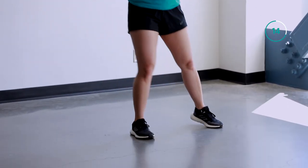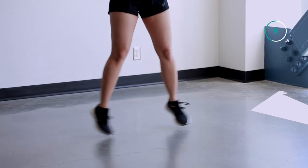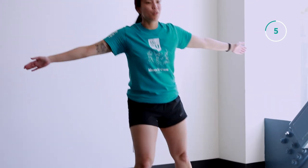Now if you have a bit more space around you, feel free to do jumps like so. All right, five more seconds and then we're going to move into our glute stretches.